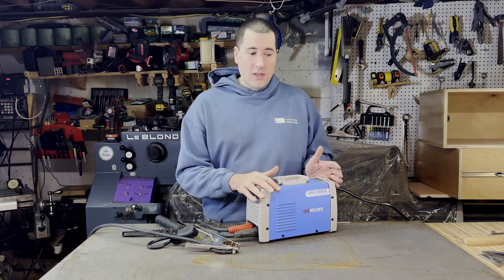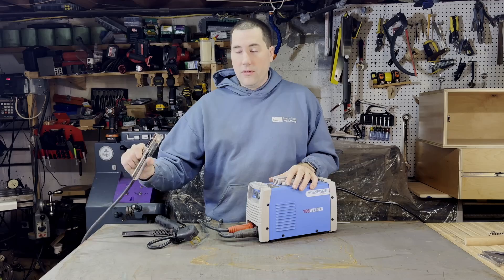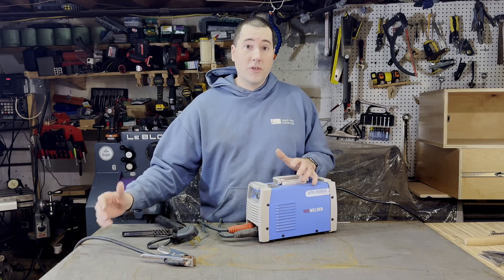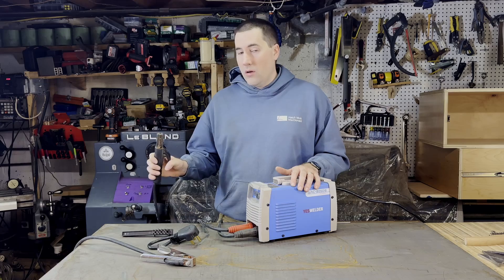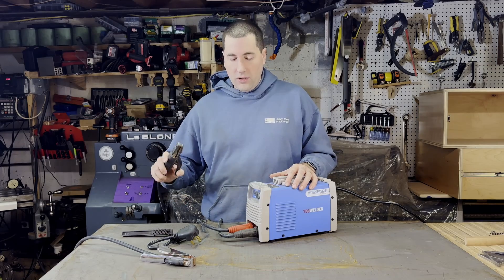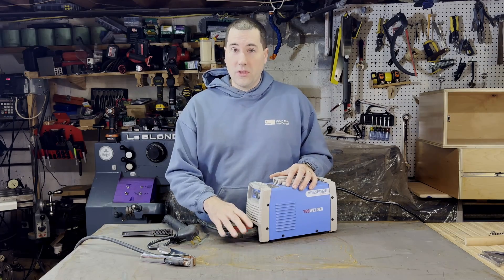So in the box you get the welder itself. You get a six foot power cord on here, which is nice and beefy because it's going to be pulling a lot of power. You get a negative ground clamp — the clamp itself is not super nice, but it does have a fairly long cable, it's about 10 feet long, which can be pretty handy if you're fairly far from an outlet. You get a positive lead which holds your sticks. It seems reasonably nice — I don't have the sticks sliding around in there a lot, they clamp in pretty nicely, and I haven't had any issues with them coming out or anything.